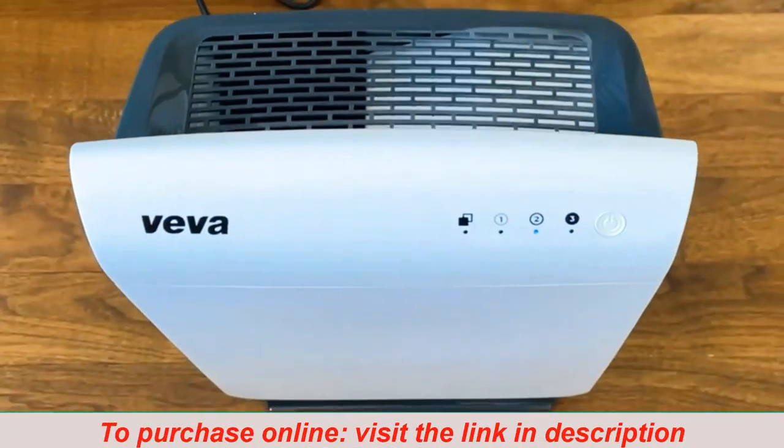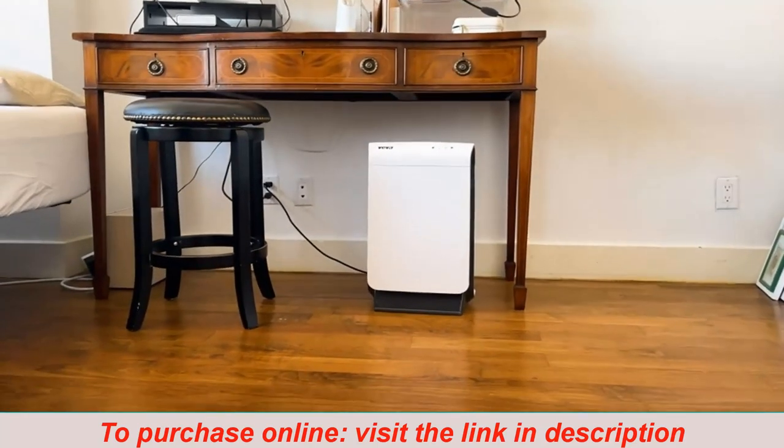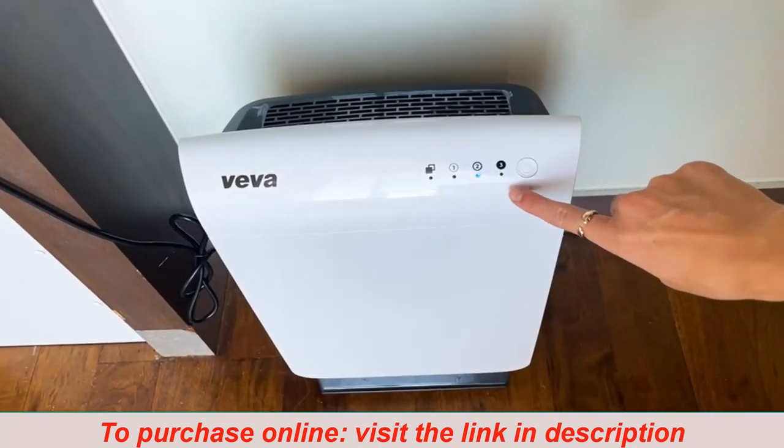Hey guys, I'm going to review this item in under 60 seconds. This is the Viva Air Purifier. This unit is compact, quiet, and powerful and works well in large rooms.